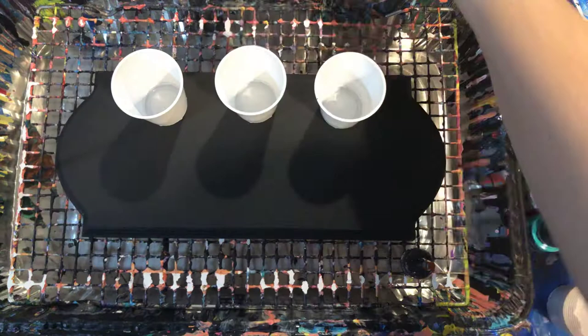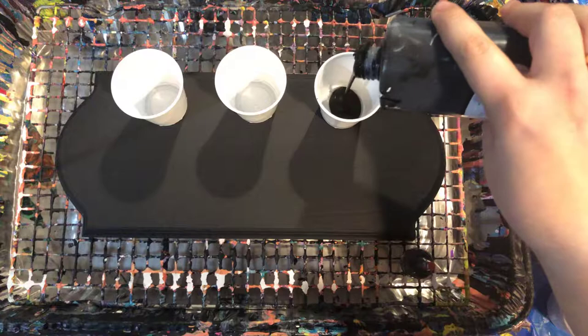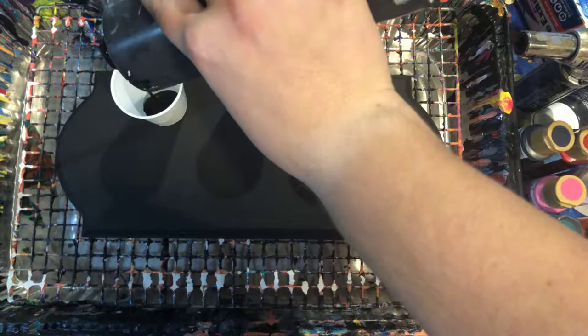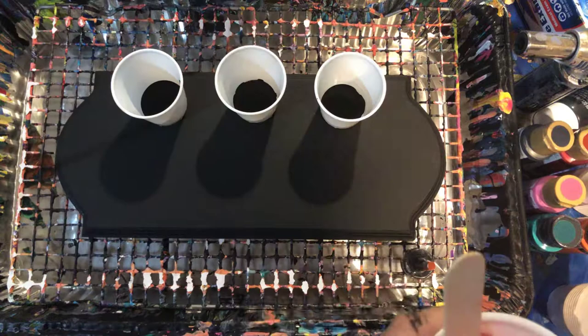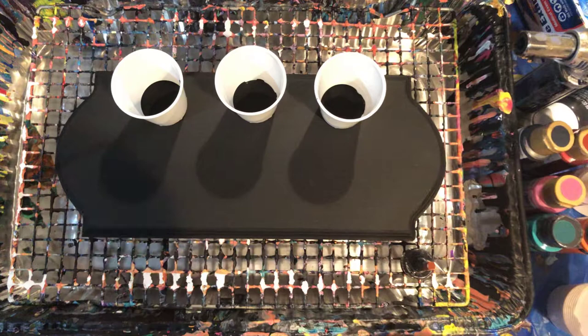So I'm going to try to pour these as evenly as possible. I'm gonna start with a little bit of black in the bottom of each. The only reason I'm using black is because it's the background or base color I have here. This needs a little bit of water in it before I pour it out.